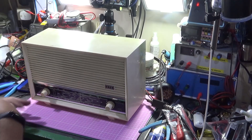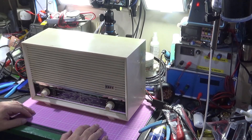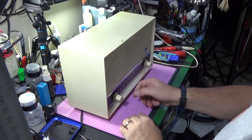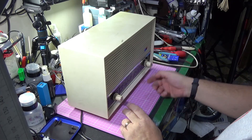So what have I done this time? Well, we changed the caps, we checked the resistors, and generally we just cleaned the set up a little bit. And at the moment, it's on FM.